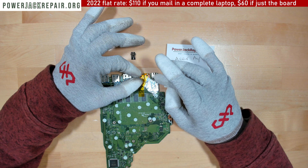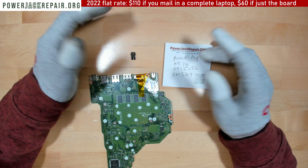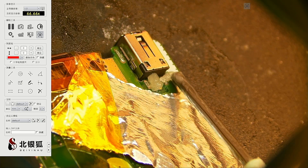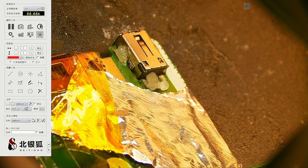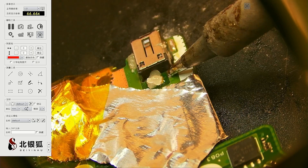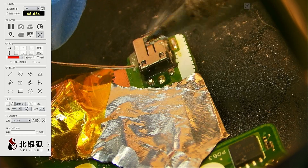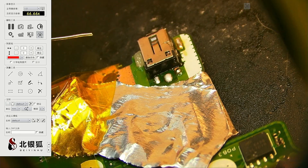To remove this properly, you want to put some flux right here, then add some solder, and then use the hot air to drop this connector from the motherboard. So we add some flux here and there, then add some leaded-base solder to mix with the silver-base solder.